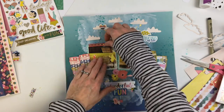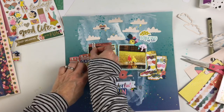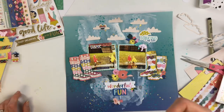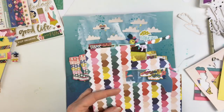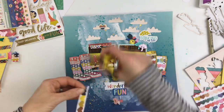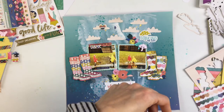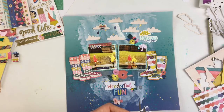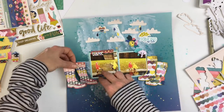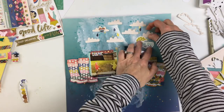I decided to add a little piece of washi to the top of the photo just because the flower cluster in the bottom middle had that big reddish flower, and I wanted to pull a little more red up in that area of the page — just to draw your eye upward. There's a lot of color in the middle and towards the bottom, so I wanted to bring a little more color to the top.